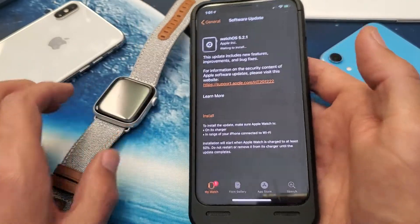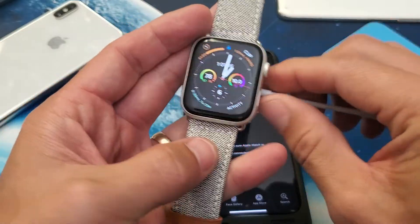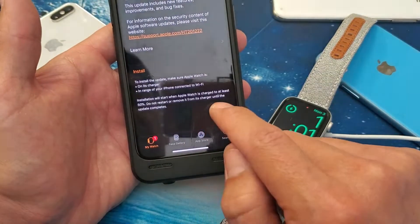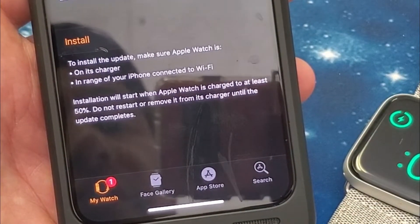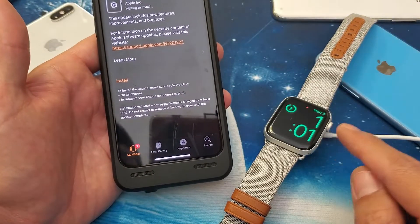I need to go ahead and put my charger onto my Apple Watch here. Let me pop that onto the back right here. It says installation will start when the Apple Watch is charged to at least 50 percent. Do not restart or remove it from its charger until the update is complete.